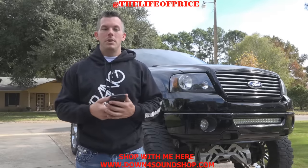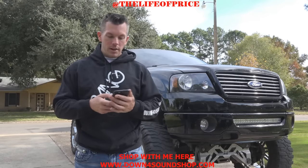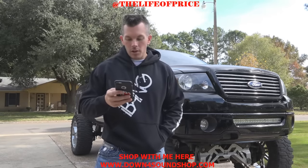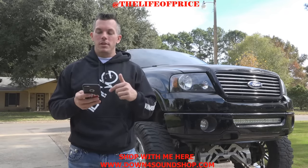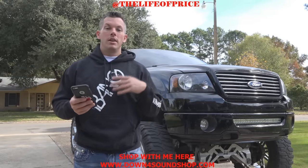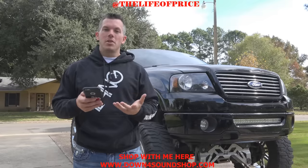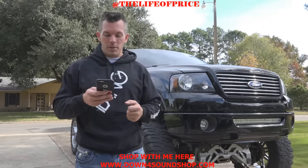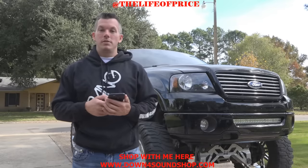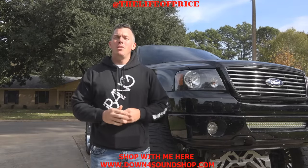Another shoutout on YouTube is MXCarAudio — I'll put a link in the description below. He helped me grow a bit on Instagram, so it's only fair to help each other out. He has Car Audio Fails and Car Audio 411 on Instagram, so be sure to go follow those pages and subscribe to his YouTube channel.